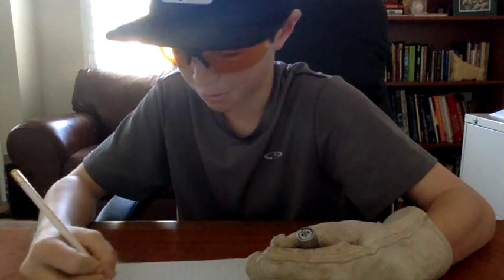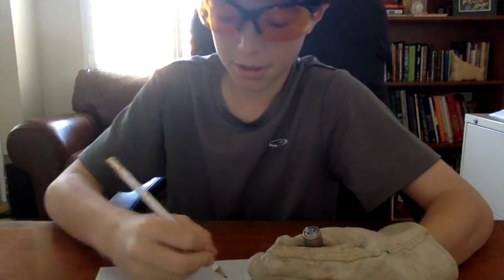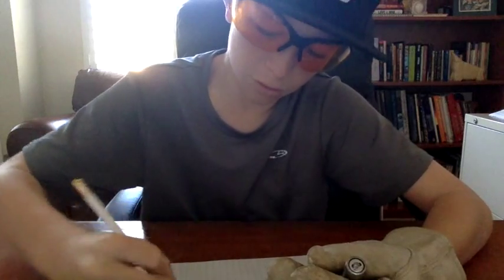Pencil still works perfectly. Write my name. And yeah.